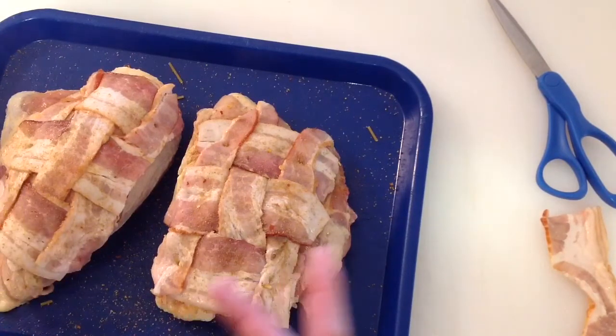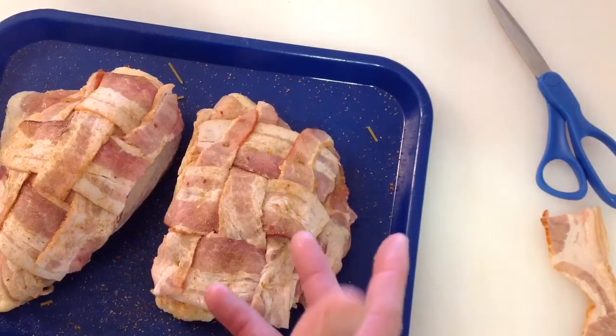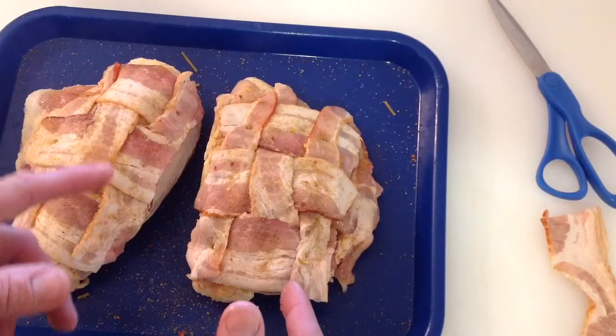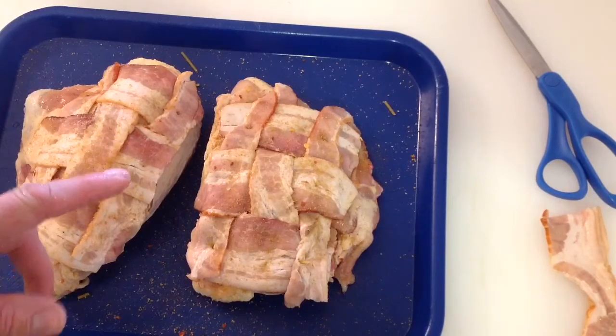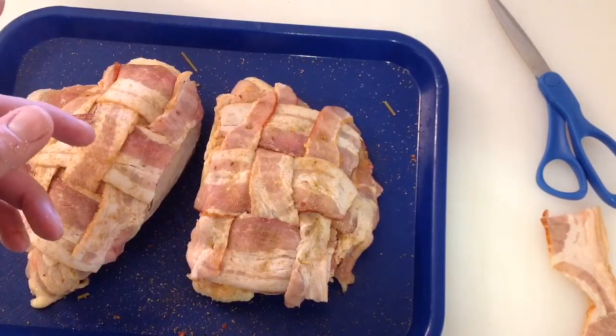I learned that at letstalkbarbecue.com — I talk about that site all the time because that's where I learned a lot of the stuff I show you. Give them a shout — letstalkbarbecue.com. You can watch from afar or join and take part. Now we'll get these on the grill — see you there!